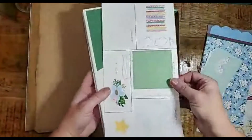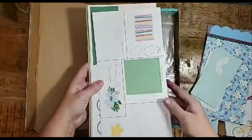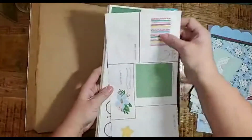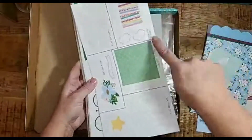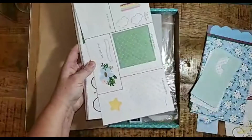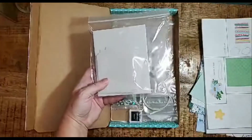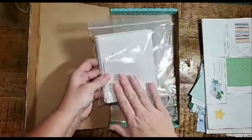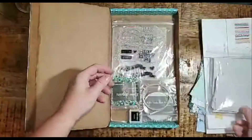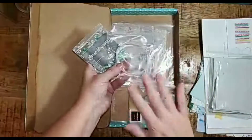Your subscription box also includes all of the laser-cut die cuts you need for all 24 cards. These are easy to punch out, and it tells you above each accent which card each piece belongs to. Your box also includes all of these beautiful pebble-colored envelopes — enough for every card that you create.